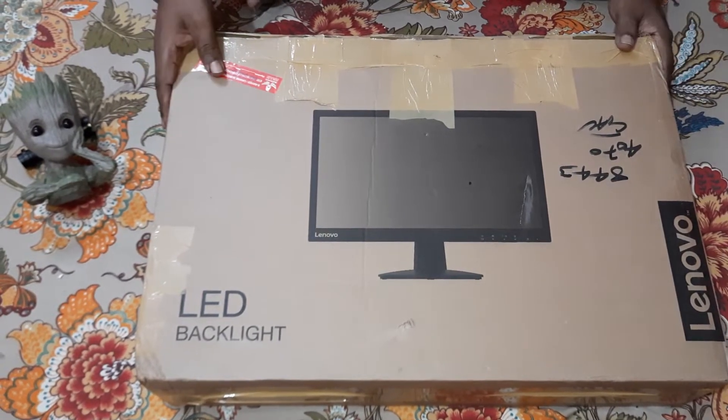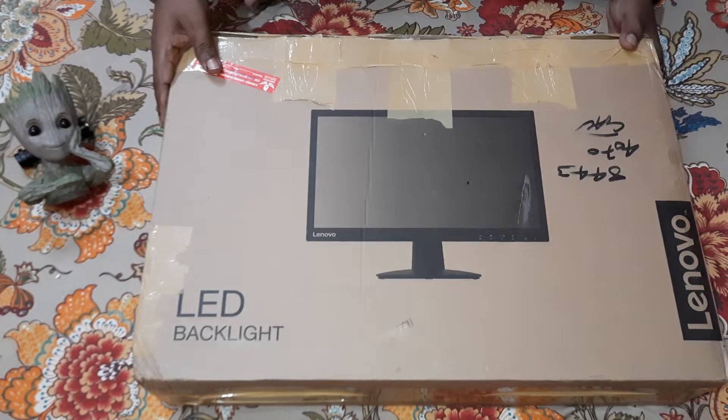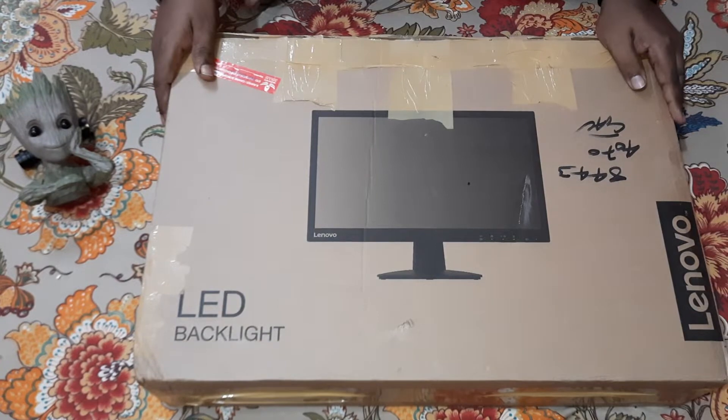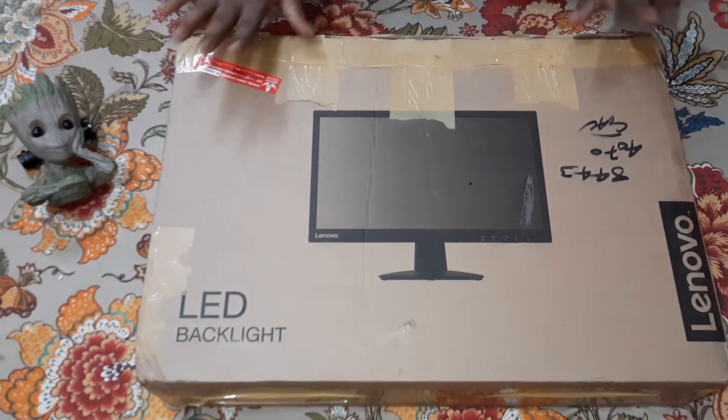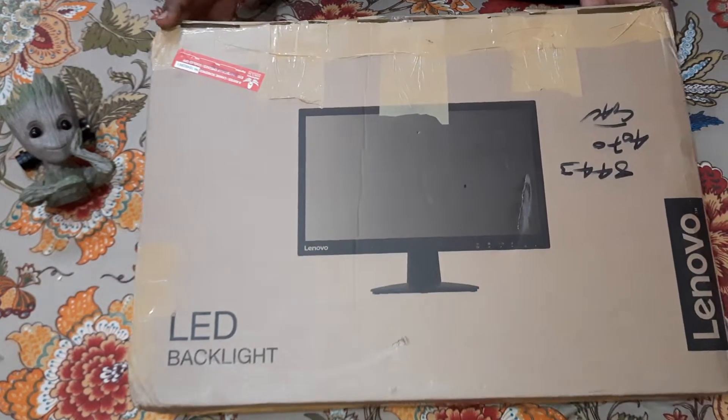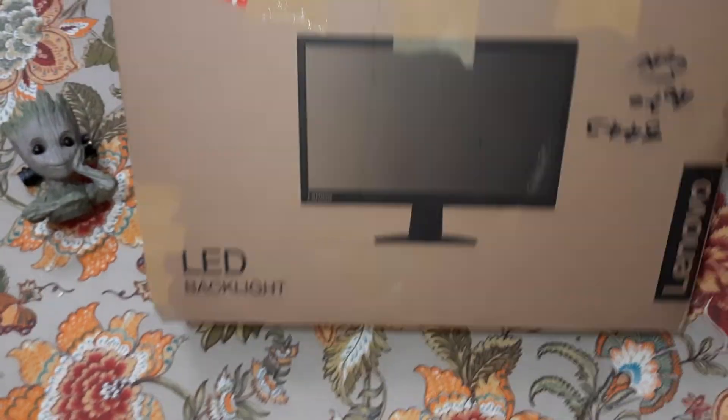This has two ports — a VGA port and an HDMI port. I have already taken out the tape from the box so we do not waste any more time. Let's go ahead and do the unboxing.